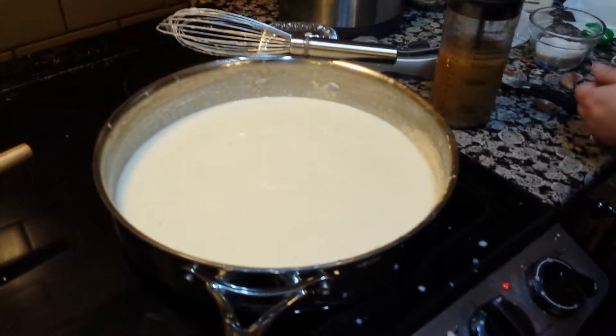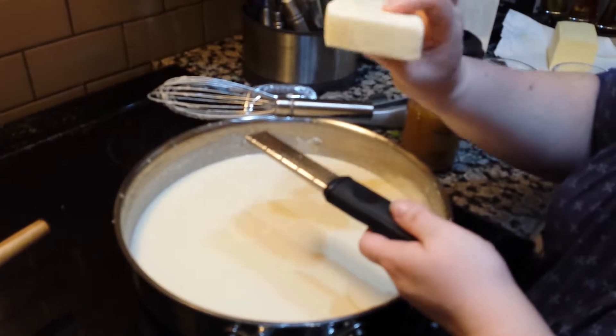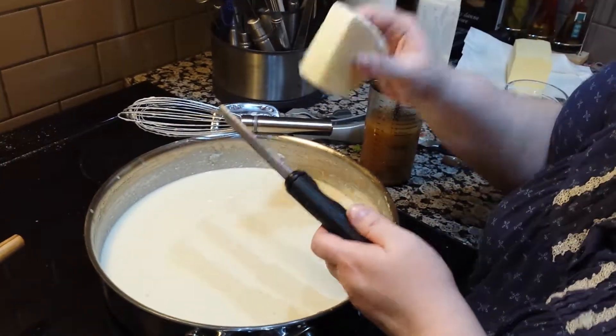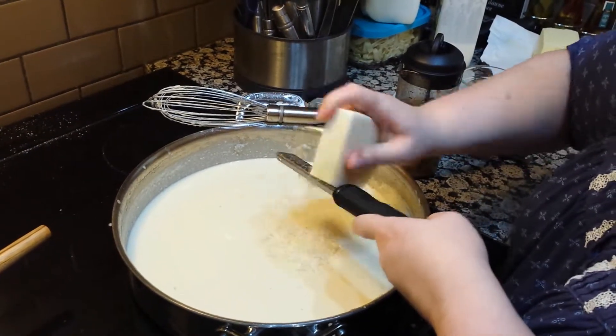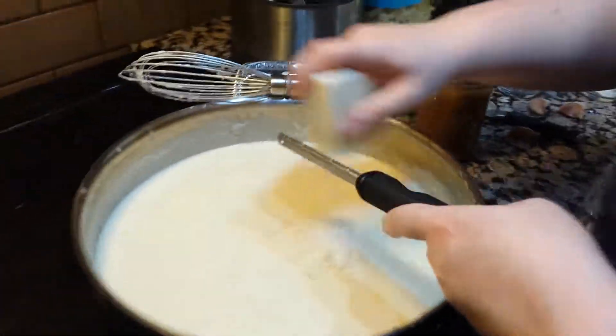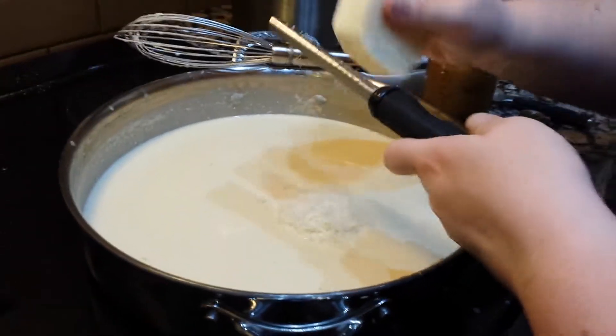I'm going to put the Parmesan in now — actually, it's Pecorino. Regardless, this is my zester, and it's super fast and super sharp. I use this obviously for zest: orange, lemon, lime, grapefruit.